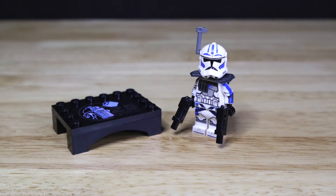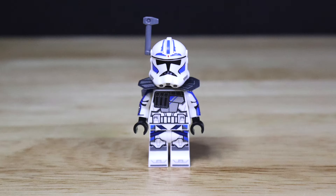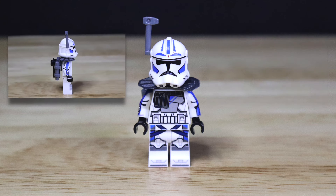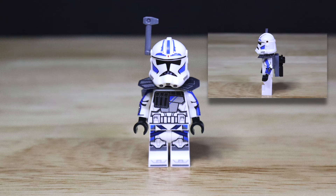The last minifigure included in this set is going to be the exclusive minifigure, Arc Trooper Fives. This is one of my favorite clone troopers in general, and I'll be giving my personal opinion on this figure later in the video. Starting on the front, we get that unique Arc Trooper Fives printing on the helmet, torso, and leg pieces. With the helmet removed, this figure comes with a unique Clone Trooper Fives face print. This figure does come with side printing on both sides of the arms, providing details of Arc Trooper Fives' clone armor.